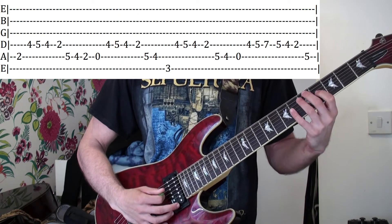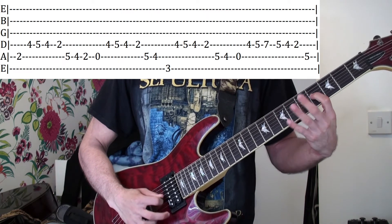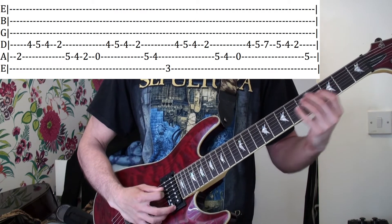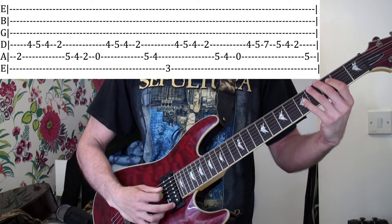Then open A string, four, five, four on the D string, and then second fret on the D, five, four on the A. So that bit, all together.